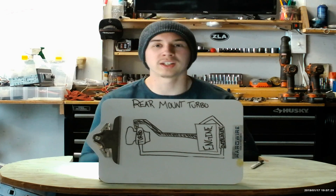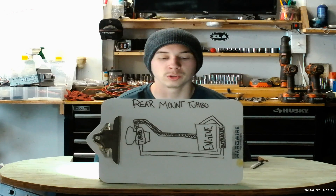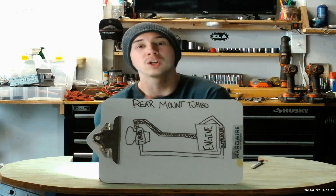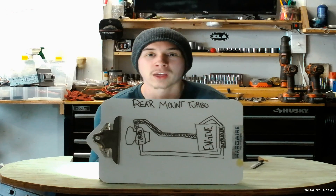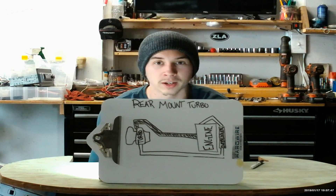What is going on everybody? Today we are here for the first of our Explained series on YouTube. Today we are going to be talking about rear mounted turbos. First thing we're going to get into is the mechanics of how they work, and after that we'll get into the pros and cons of what it is like to run that setup.